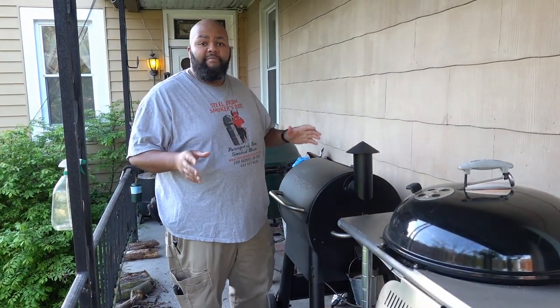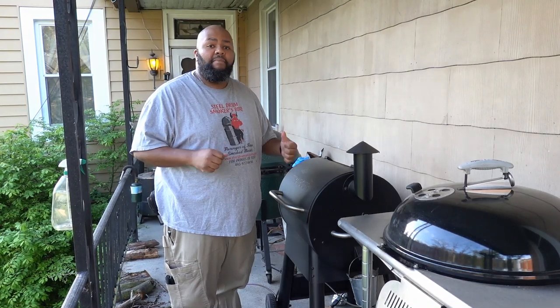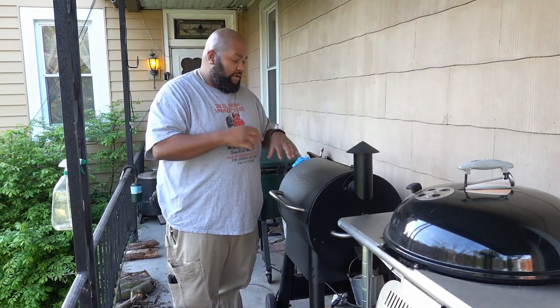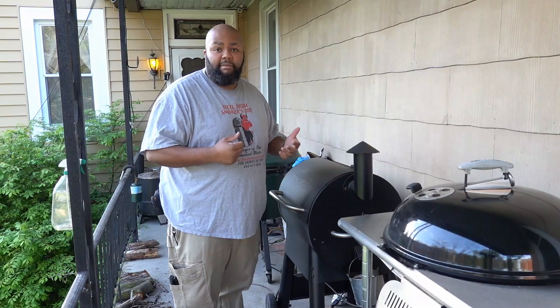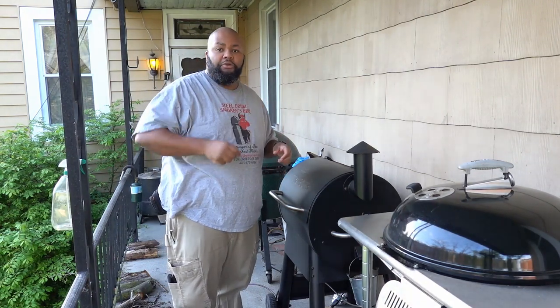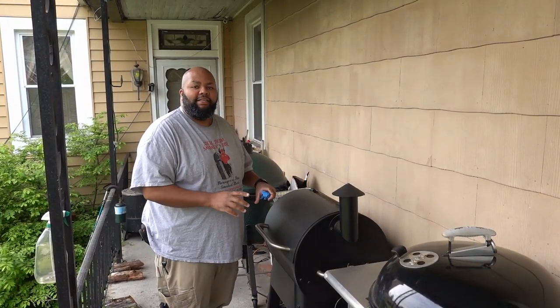Alright, ribs are in Tracy. I'm going to leave these alone for maybe an hour to an hour and a half, then come back and rotate them. I'm going to rotate the outside edges that are getting the majority of the heat so that the inside portions get that same amount of heat — just rotate them 180 degrees, like I did with those beef ribs. I'll see you guys in an hour and a half.